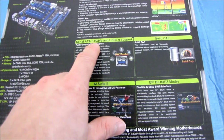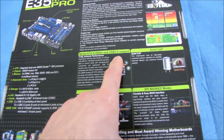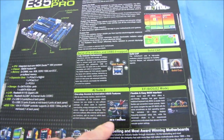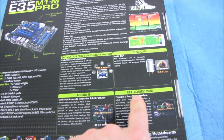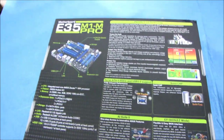They've also got Serial ATA 6 gigabit per second — that is SATA 3 — as well as USB 3. There are solid capacitors on this board, AI Suite 2 software, and an EFI BIOS.